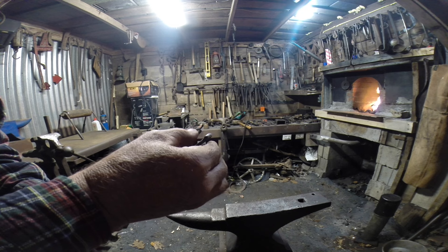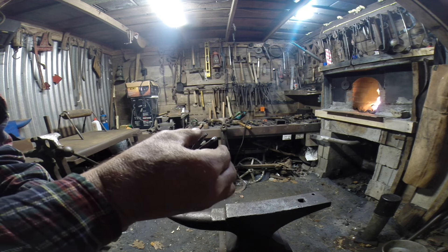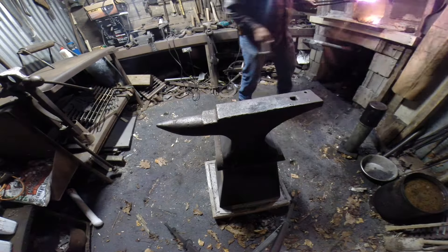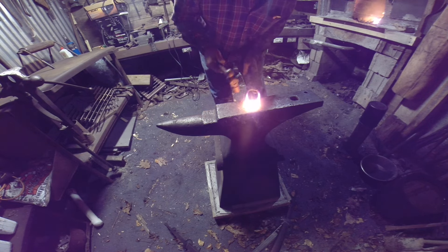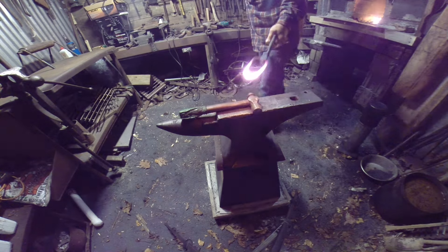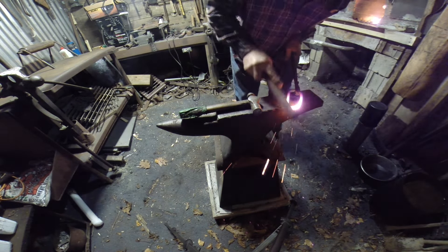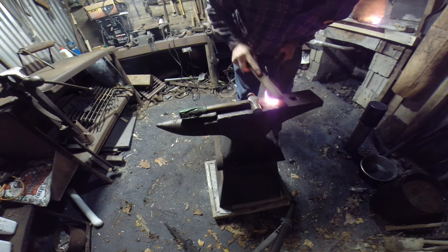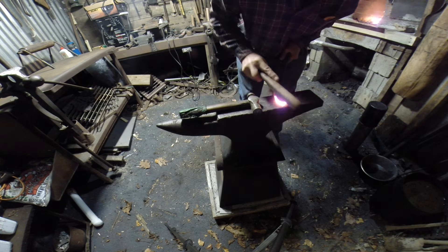See how shiny that is on the inside right there where those are going to close? That's the way it's got to be. You've got to have this joint clean — if you don't, it will be a cold shut, no question about it. There it is. So let's weld it one more time — that link should be stuck really good.